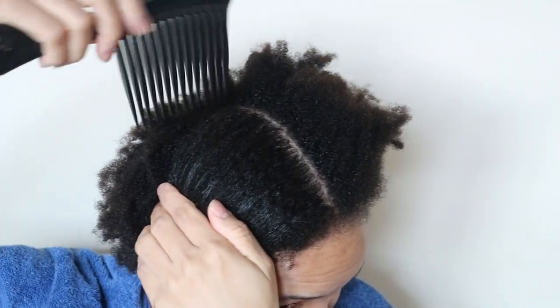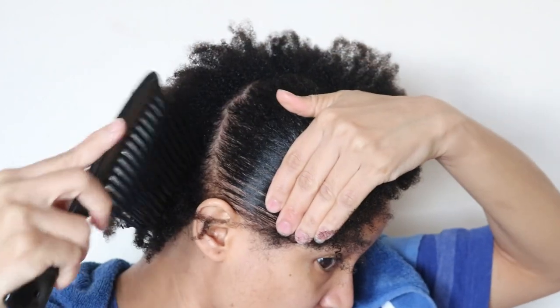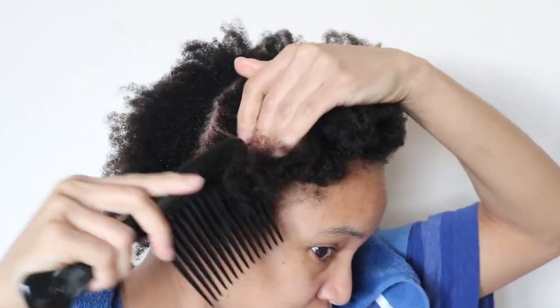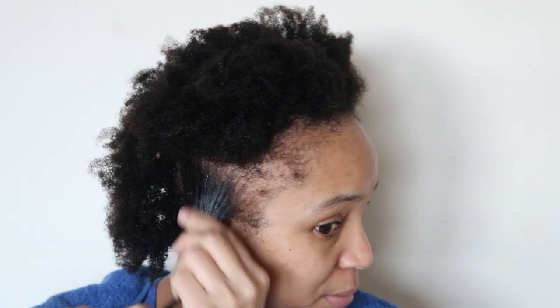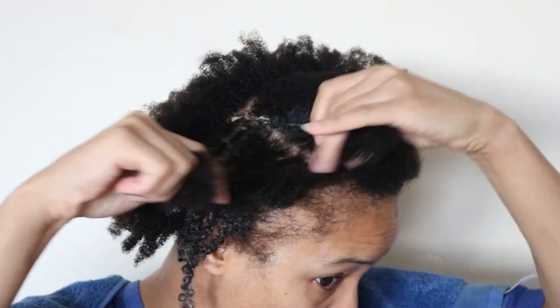So once again I am sectioning my hair into four sections to apply the hair mask. What's funny about this is when I was a loose natural prior, I never used to do this. I never used to put conditioner on my hair, and I never used to deep condition like this type of treatment I'm doing now. And now I understand why my hair used to feel so dry and would break easily.